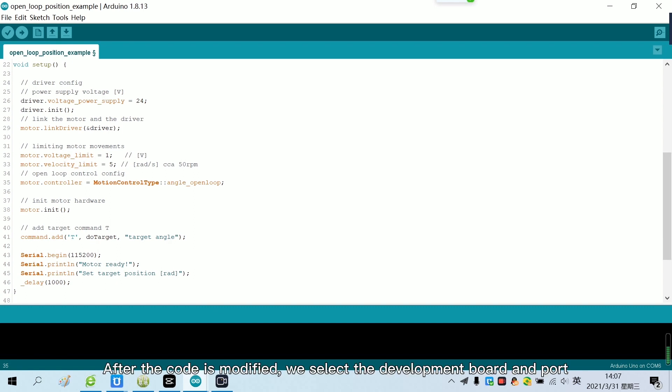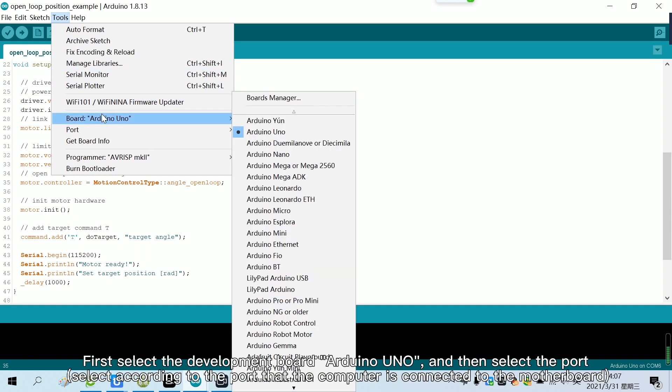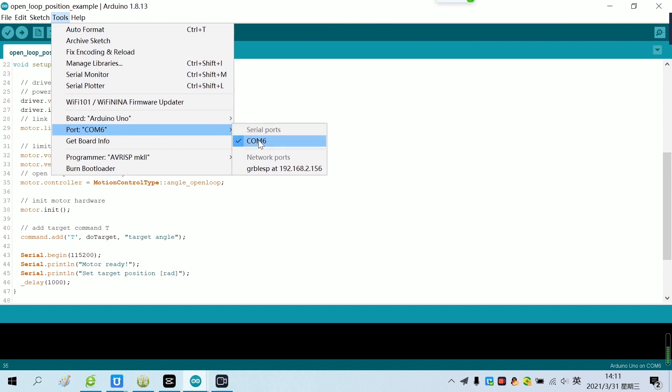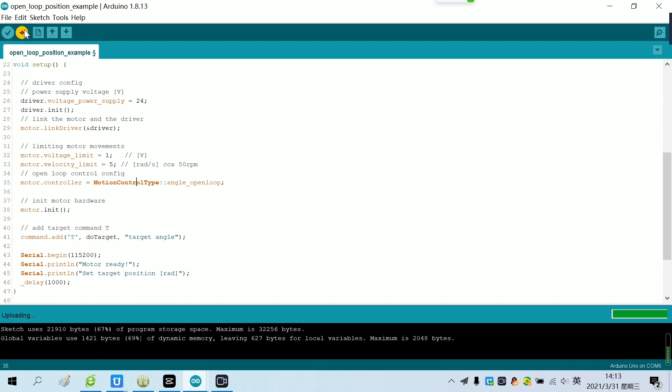After the code is modified, we select the development board and port. First select the development board, Arduino UNO, and then select the port. Finally, we click Upload to burn the code to the motherboard. Now the code has been burned.